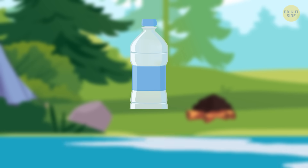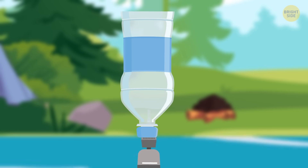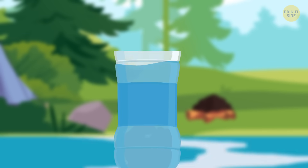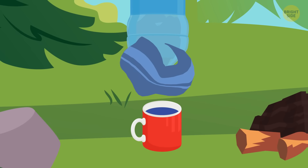Cut off the bottom and poke a small hole in the cap. Turn it upside down. Put about three inches of charcoal in and pour the boiled water in nice and slowly. The drips are ready to drink. If you're getting bits of ash in the water, wrap a piece of clean cloth around the cap for some extra filtration.